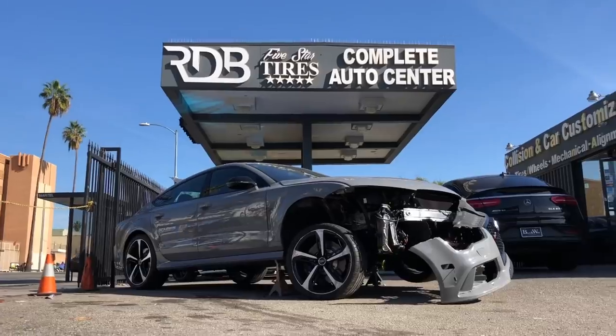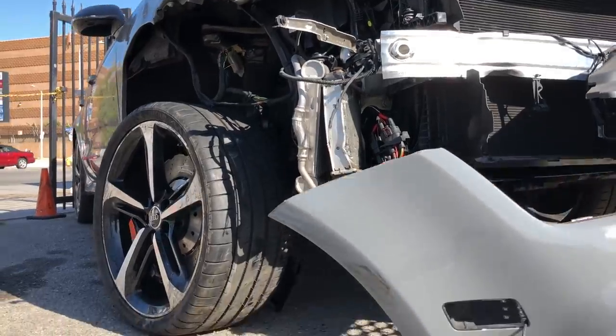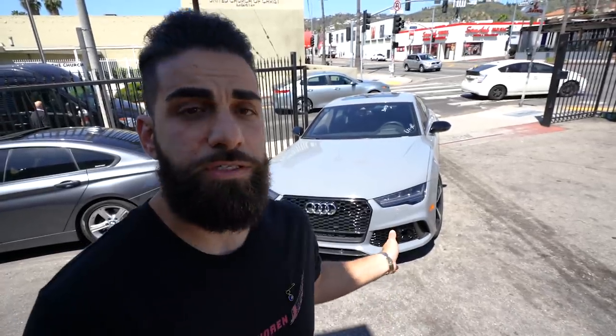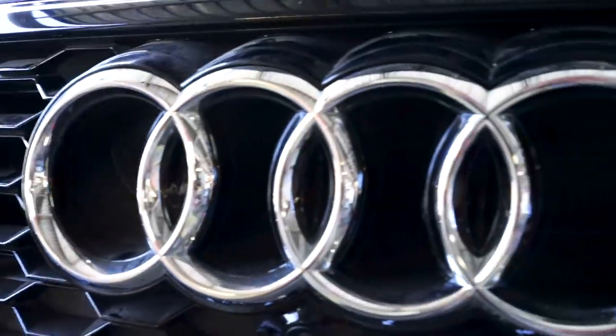So we got that Audi RS7 behind me — it had a lot of suspension damage, mechanical damage, body damage. A lot of parts from Audi were ordered, a lot of stuff was on back order. We're still missing a carbon fiber piece on the front bumper because it's been on back order for two months. Everything else is done on the vehicle — looks perfect, drives perfect, everything is good to go. As soon as we get that carbon fiber piece we'll put that on as well. For now, the RS7 is done.